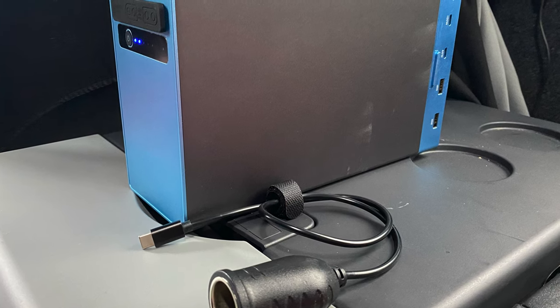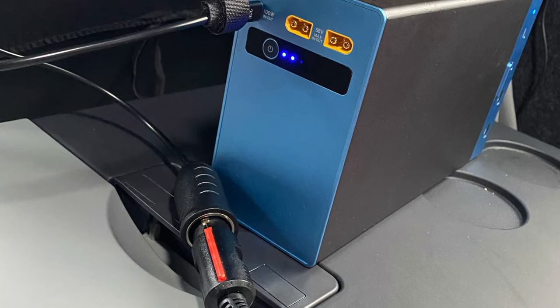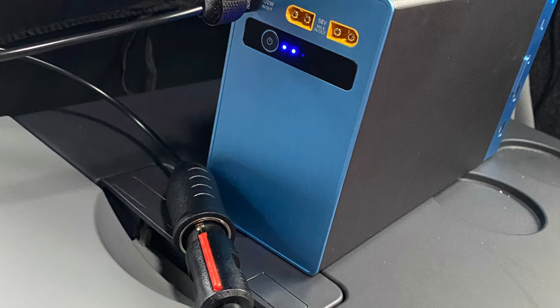I can also charge my fridge on this in a pinch. My fridge is normally plugged into the leisure battery, but should I be parked up anywhere I don't need to worry about losing all my goodies in the fridge. Another potential disadvantage is the weight — it is very light in comparison to other units, but it is 3.5 kilograms. I can't exactly see somebody putting that in the back of a camera bag and going for a hike, but if you're going camping and can put it in your car, then pitch a tent nearby, you know you've got adequate power not just for yourself but for others with you — which would be a game changer.